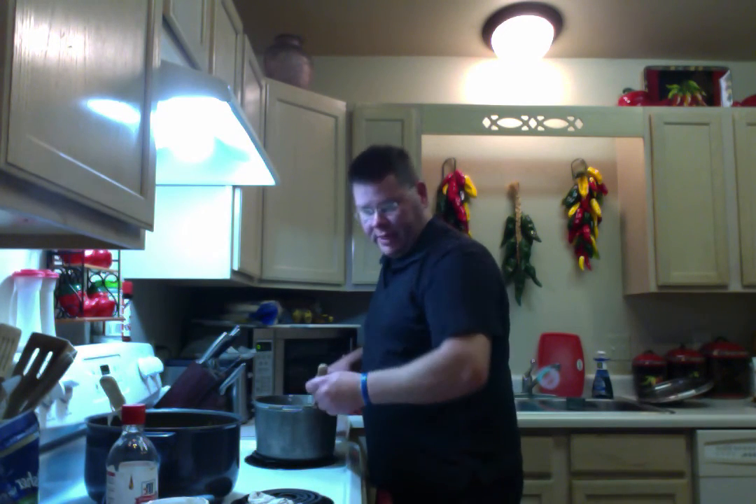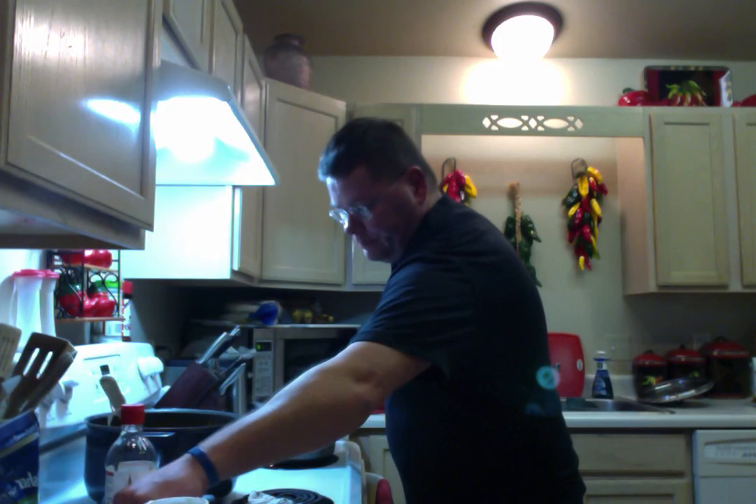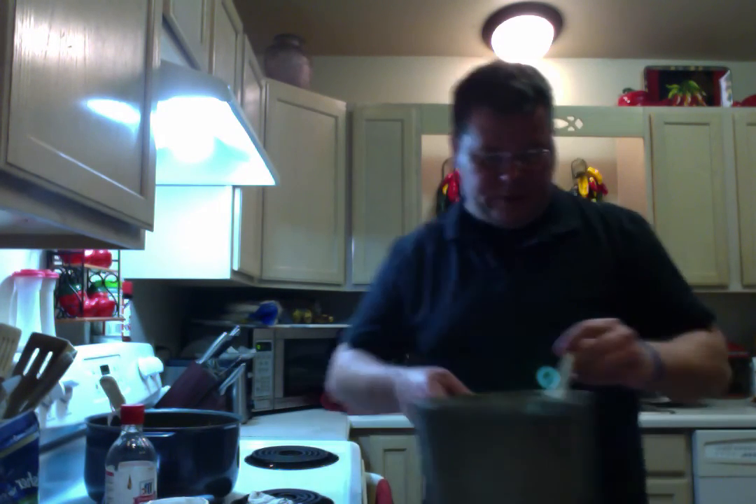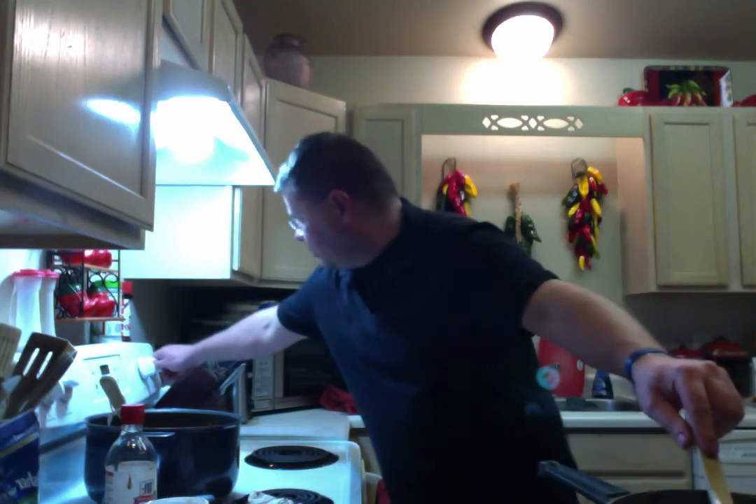Hi, welcome back. Our mixture has now reached a temp of 234 degrees with our candy thermometer. We'll now go ahead and take the mix and remove it from heat. Make sure to turn your burner off.